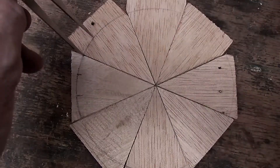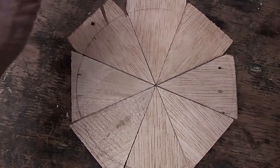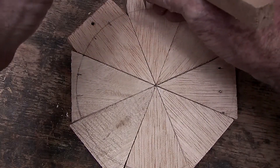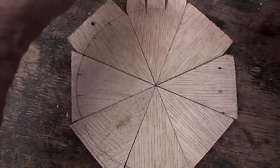And if we have done everything correctly, we should be able to walk that compass around the circle and have them coincide with those lines.